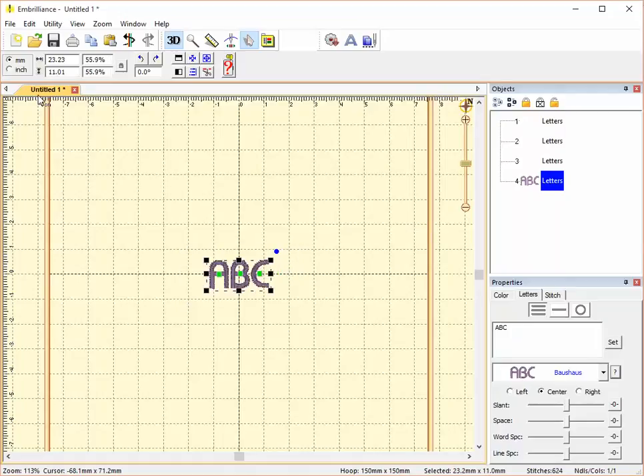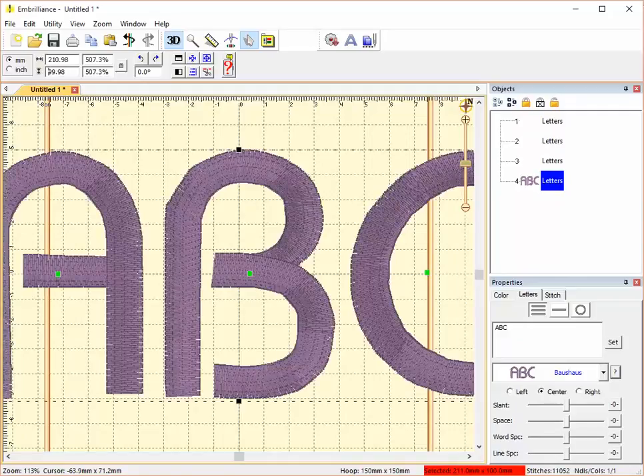This is how it looks at 11 millimeters. And this is how it looks at 100 millimeters.